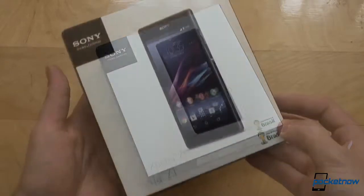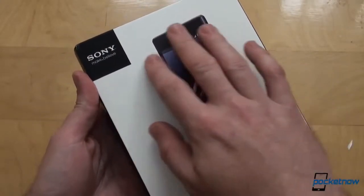We'll make sure to check that statement out. But here it is — the box of the Xperia Z1, the Xperia Z follow-up.